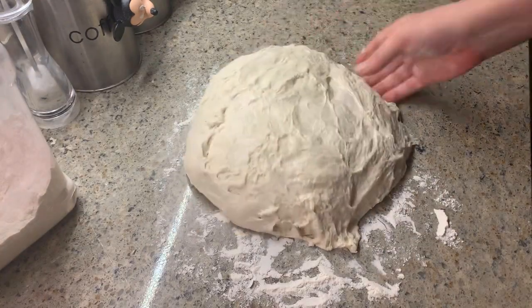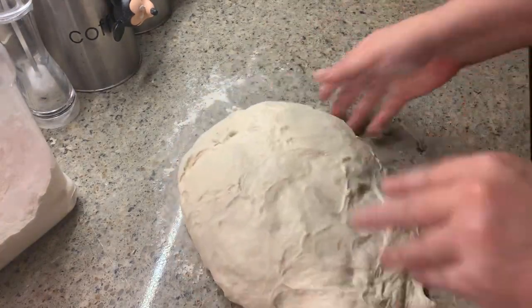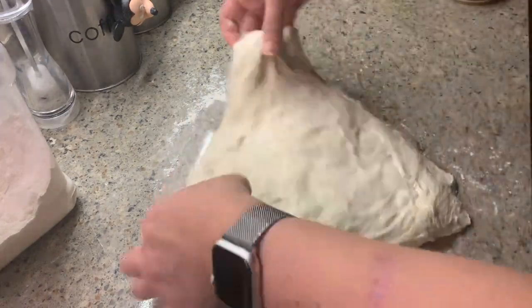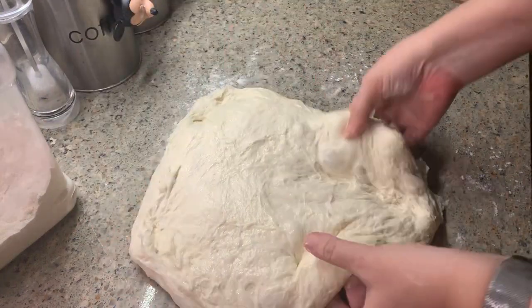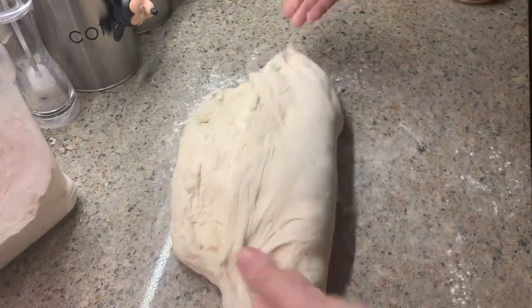Now begin gently stretching the dough out into a general square shape. Once that is done, you're going to take the bottom part of your dough and fold it up and into the middle.